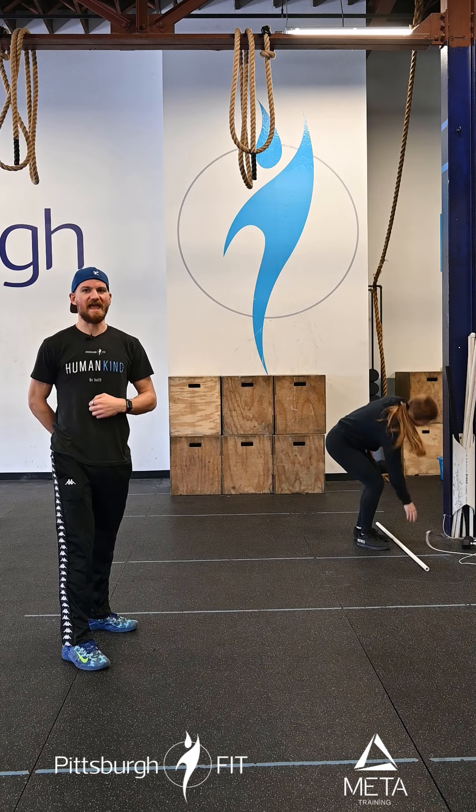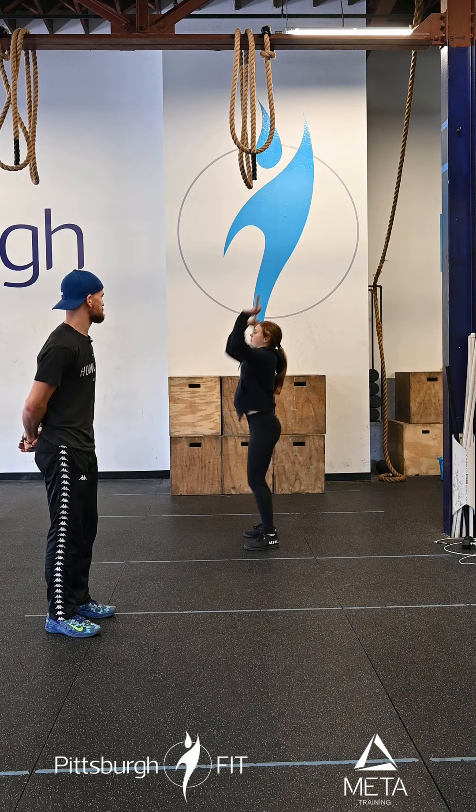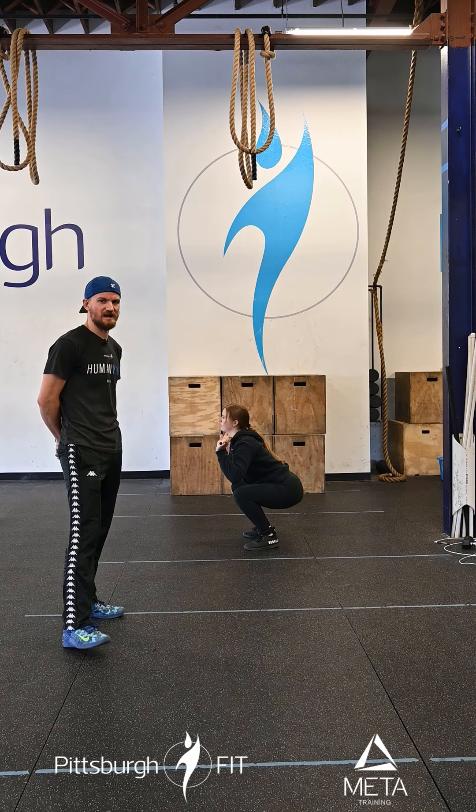You're then going to split 80 thrusters. That bar goes in the front rack position — you're going to squat down, and as you stand up, snap those hips, push that bar up overhead and lock out.